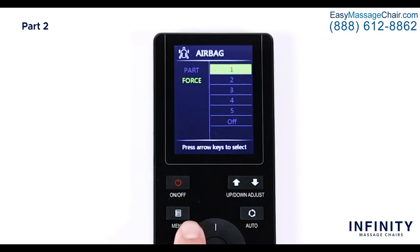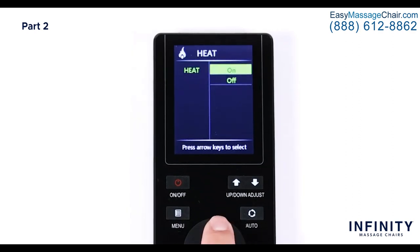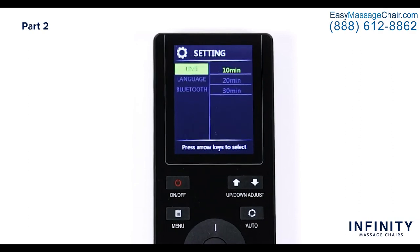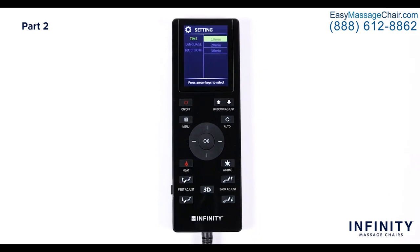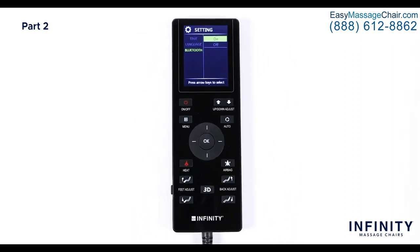With the airbags set to your desired intensity, let's bring on the heat. Back in the main menu, select Heat — here you will be able to turn the lumbar heat on or off. Now let's go over the last menu option, Settings. Select Settings and you will see Time, Language, and Bluetooth. In Time settings you will see three choices: 10 minutes, 20 minutes, and 30 minutes — selecting one will extend your massage session length. Language offers two options: Chinese and English. Last is Bluetooth — you can turn the Bluetooth setting on or off; to connect your phone to the chair this setting will need to be turned on.